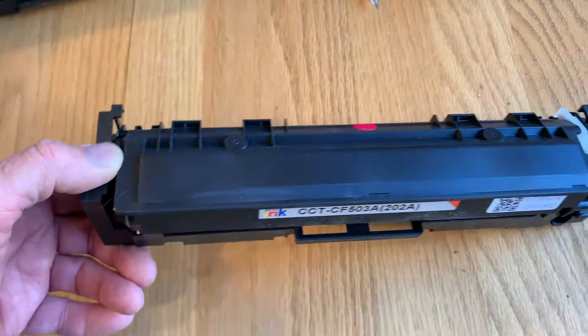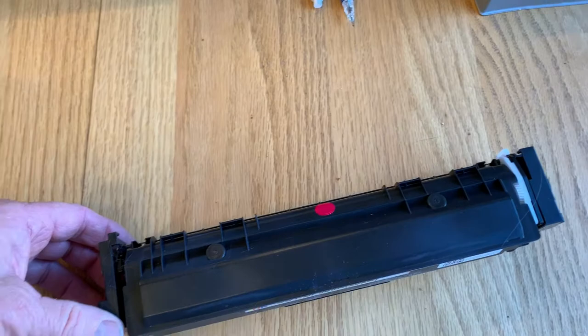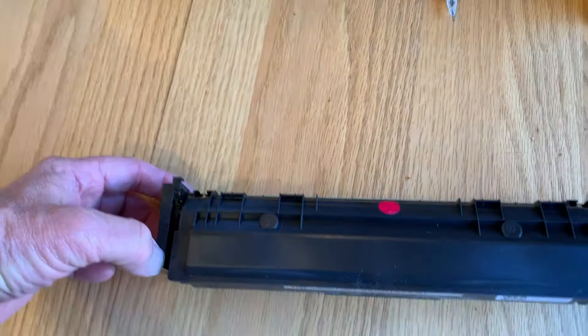Now, what we're going to look at is one of these Starink brand ones. These work pretty good for me — the printing quality has been good. The only negative I had was they apparently stopped having enough toner when they were down to about 30%. I contacted the company and they sent me a whole other set at no cost, so that was good. It looks pretty similar to the original.